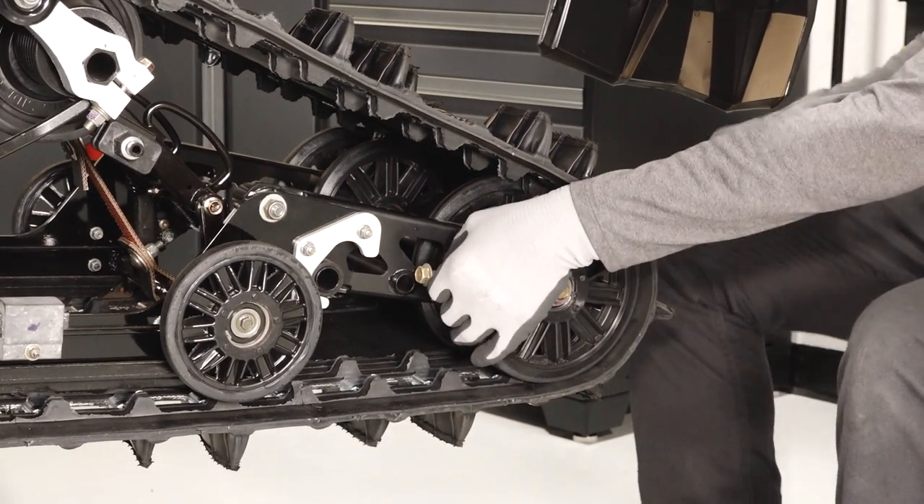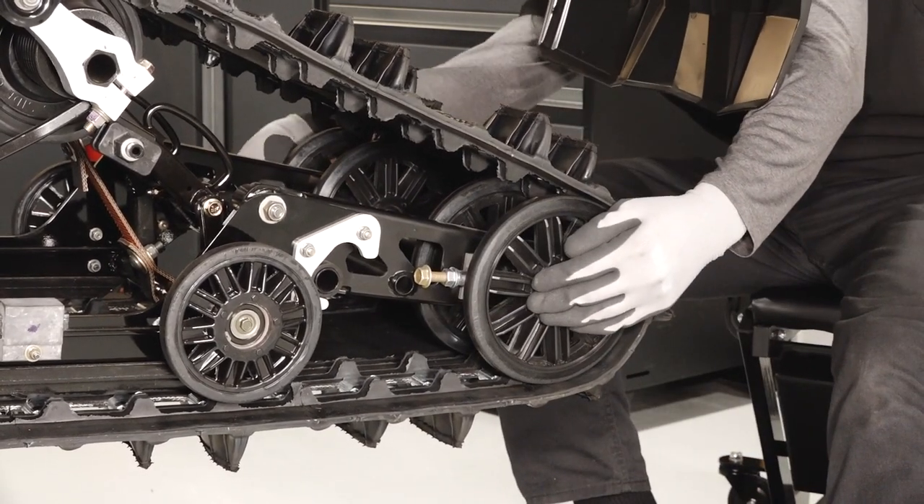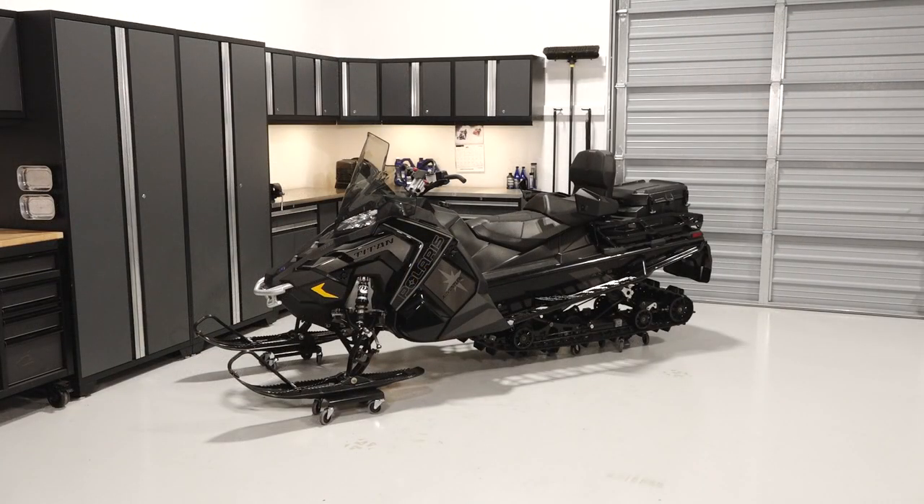Continue by inspecting the rear idler wheel bolt and adjusting bolt lock nuts for tightness. Once finished with the rear suspension inspection, safely lower the sled to the ground.